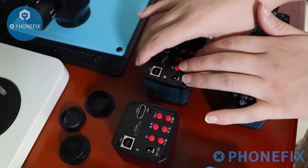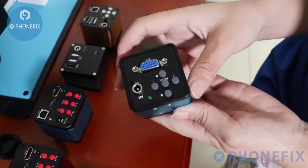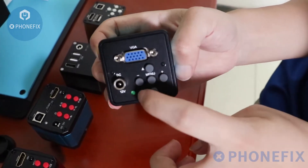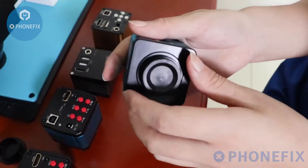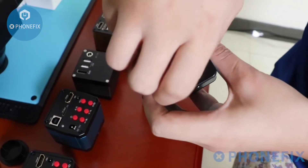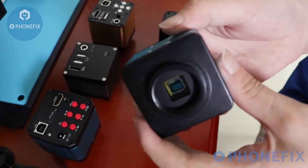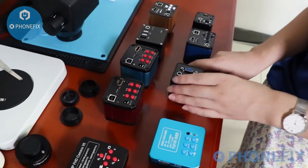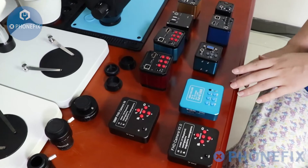Like these two. There is also a VGA camera. It also has 4 buttons. Besides that, you can choose different cameras according to your needs.